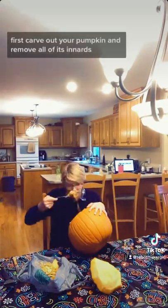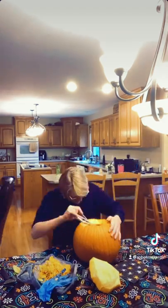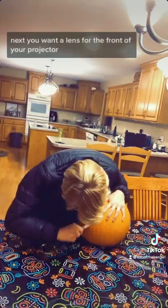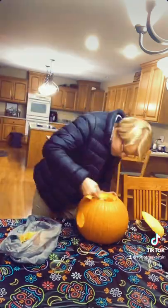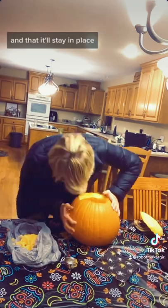First, carve out your pumpkin and remove all of its innards. Next you want a lens for the front of your projector. I'm actually using a lens from a magnifying glass and just putting it in the front of my pumpkin. You want to make sure the hole is big enough for the lens to fit comfortably and that it'll stay in place.